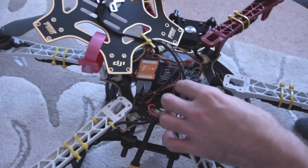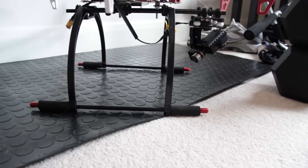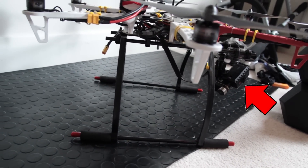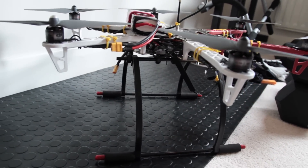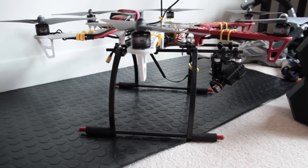Now if you don't have a landing gear already, this is the one I used — I bought it from eBay for under 18 pounds as described in my other video. This is what you're going to use to mount the Zenmuse gimbal on the front, which holds the camera and doubles as the landing gear, giving a lot more clearance from the ground than the standard DJI legs.